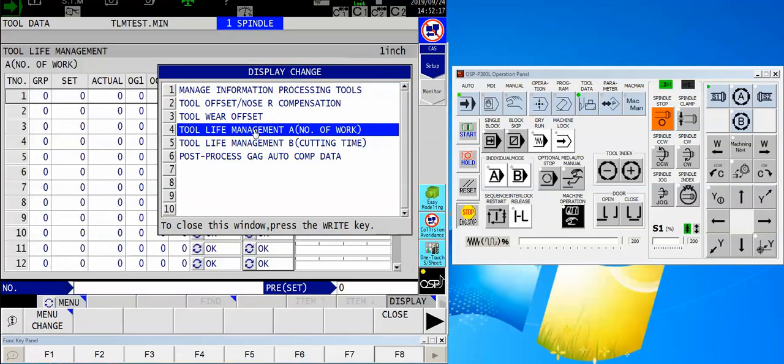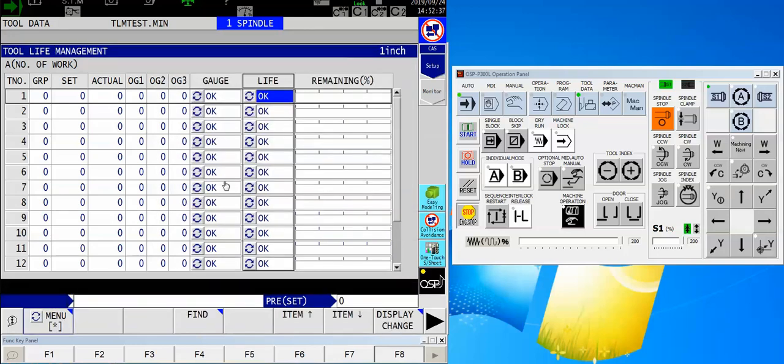We do have three different ways of managing the tool. Let's concentrate on the number of pieces right now. If you do the cutting time, that's fine — it will track the amount of time that a tool is in G1, G2, or G3 mode; it will not monitor rapids, which is of course good since you're not really cutting at that point. But we're going to do number of work, so I highlight number of work and close this down.